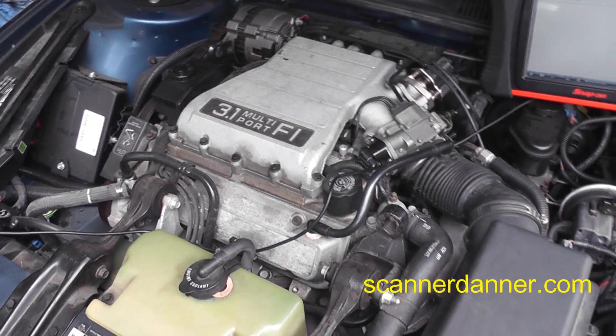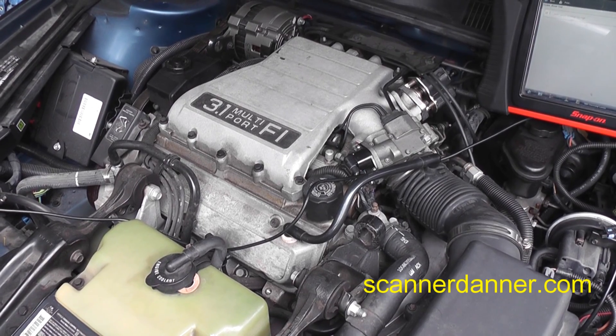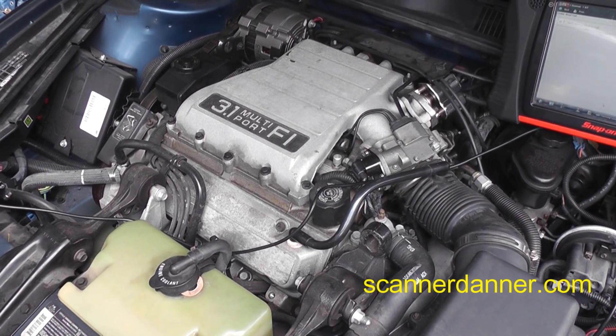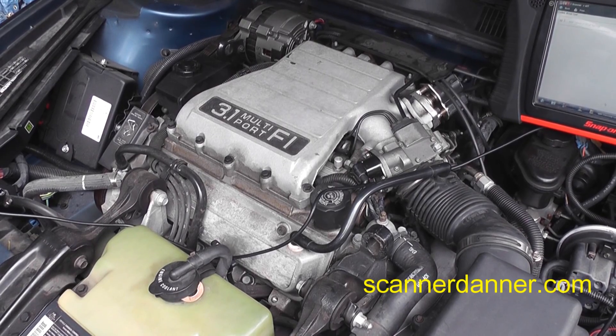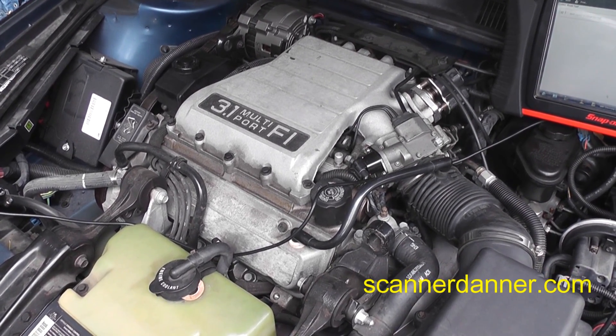Doing some field work here today. This is a 1990 Chevy Lumina with a 3.1 liter engine. Symptoms are intermittent stall and no restart. The garage has already replaced the crank sensor and that has not fixed it, so I'm here looking at it.